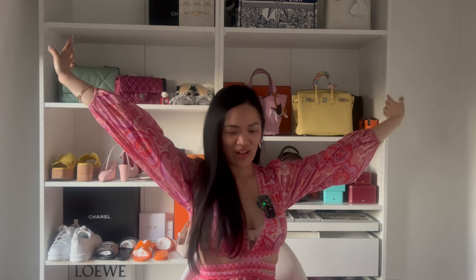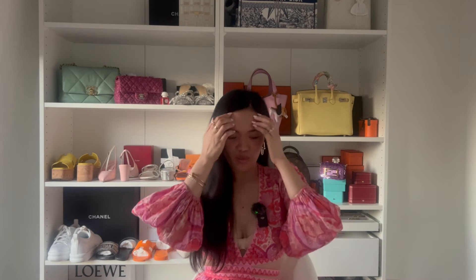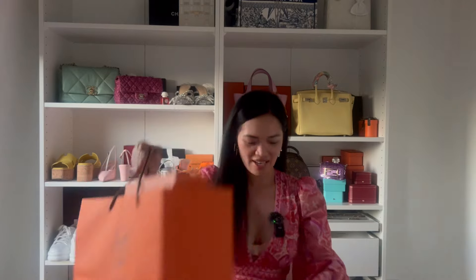Hi guys, welcome back to my channel. Good morning, good afternoon, or good evening wherever you are in the world. My channel is called Sheila Sparkles and today we've got some goodies — Hermes boxes and beauty unboxings as well.